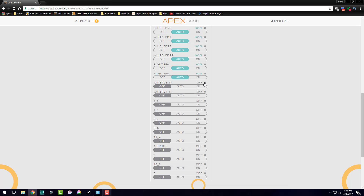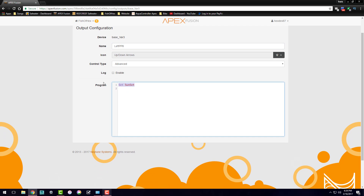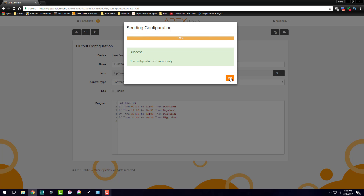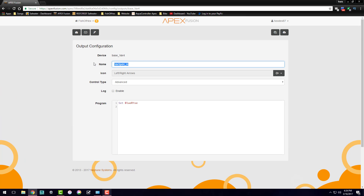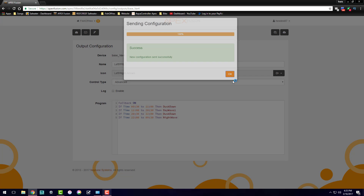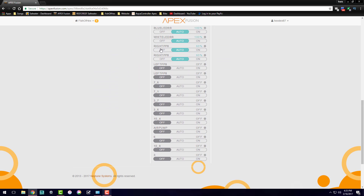Now we come to the two variable speed ports for the PP8s on the left side. We'll rename them to 'Left PP8' and copy and paste the programming from the other pumps to keep all four of them the same. Then we set everything to auto — power is on auto, all four pumps will be working, and we make sure all variable speed ports are running on auto.